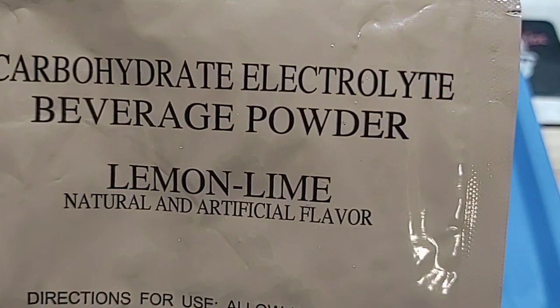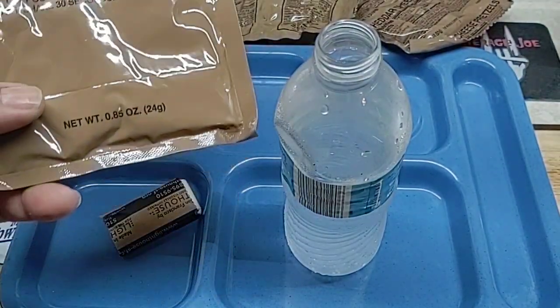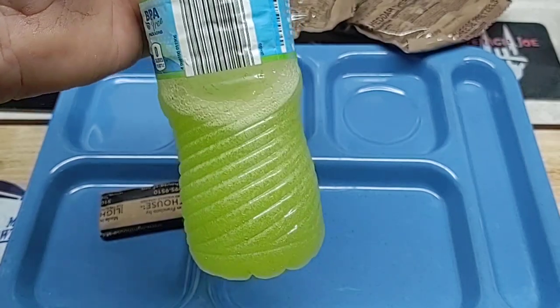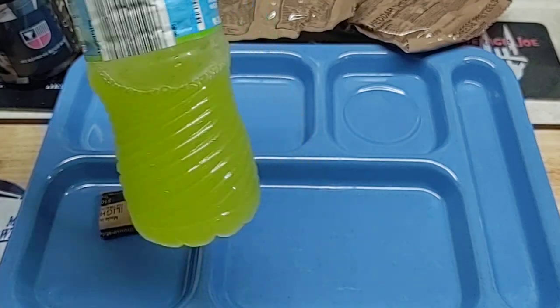We'll add this carbohydrate electrolyte beverage powder — lemon-lime — with six or seven ounces of water. Give that a shake; it is nice and green. Give that a taste — yep, not too bad.